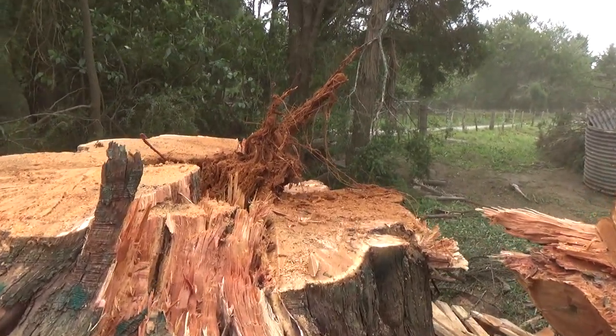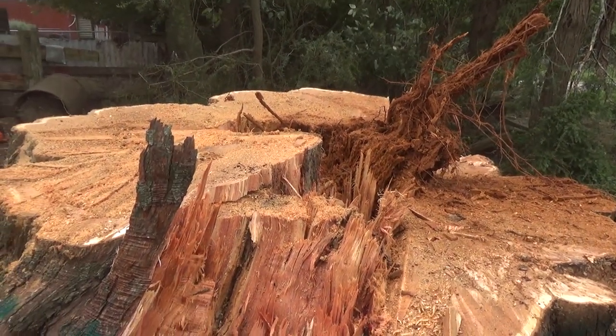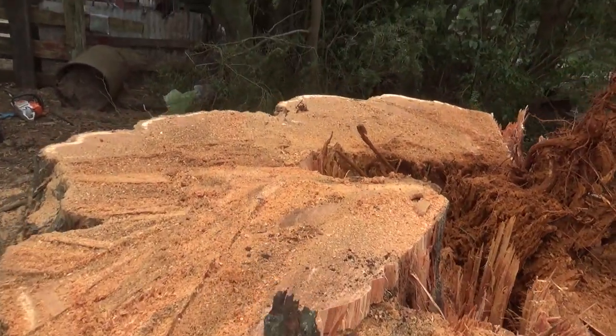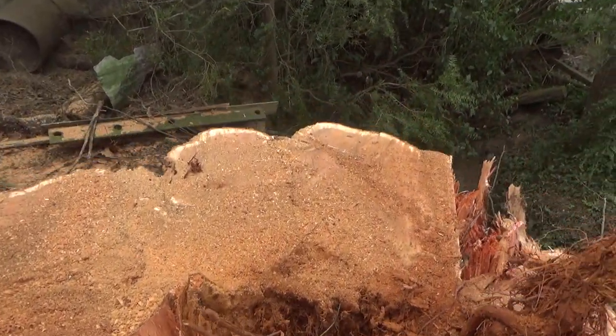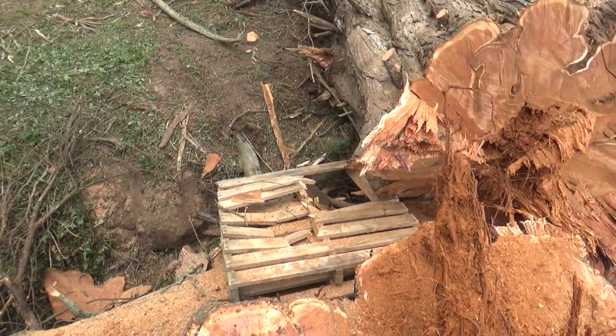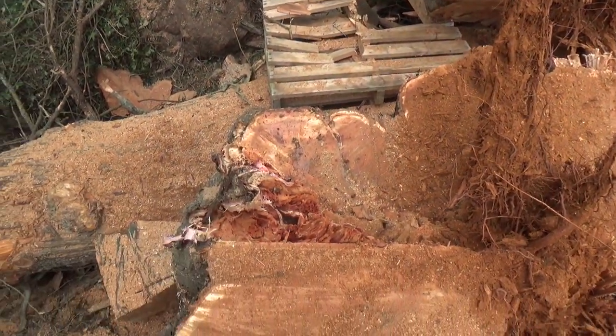Turned out quite level. Good hinge wood on this side. Pretty good Nathan — nice level back cut. He started to dive, that's why I made it straight up. Bit of hinge wood on this side.